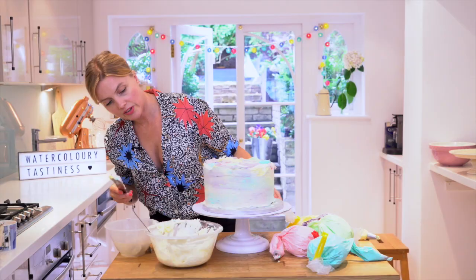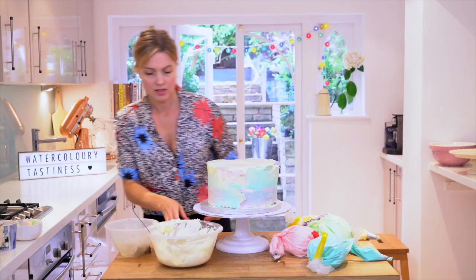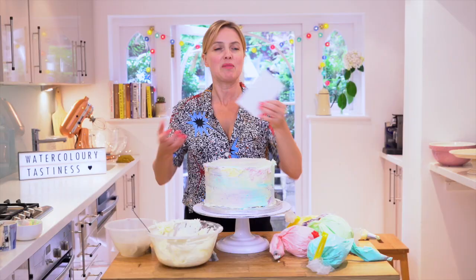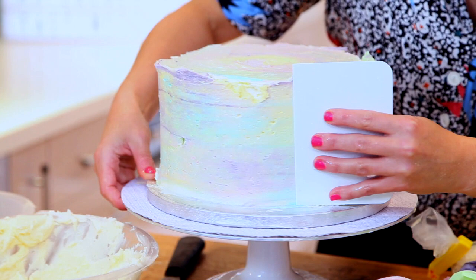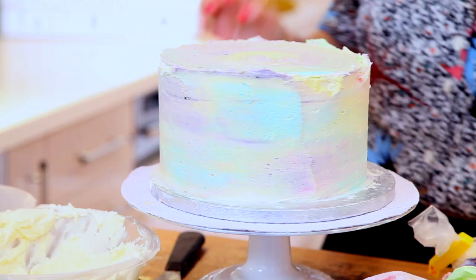There we go — it's already looking very, very multicoloured. Just round with the top one just like that. So now I'm going to use my usual tip — I'm going to wet this with hot water. And now I'm going to go all the way around, just one sweep. Like that. Magical.